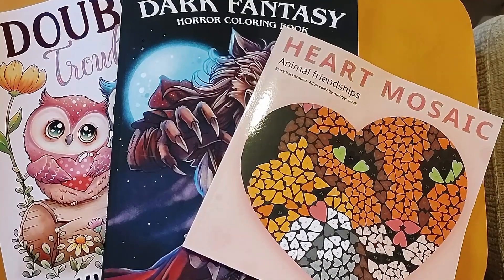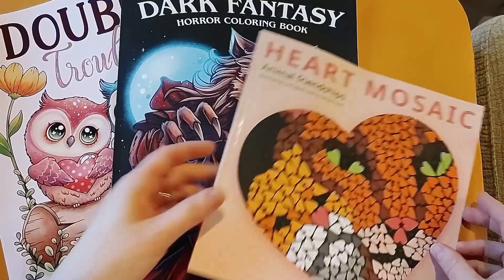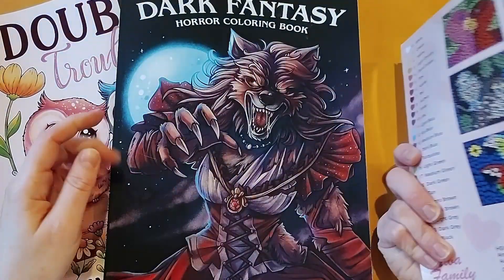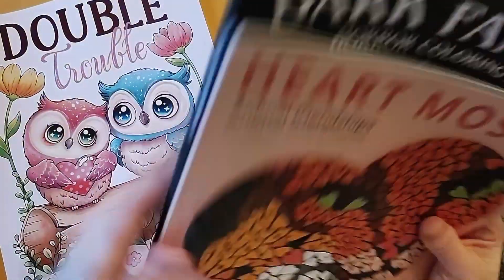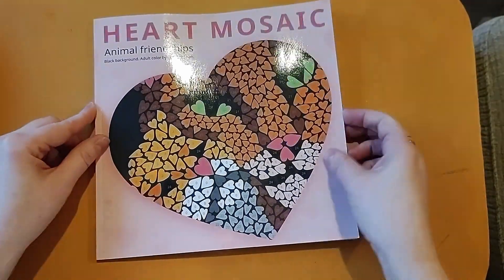In terms of books, I've got Heart Mosaic Animal Friendships by Belba Family, I've got Dark Fantasy by Jade Summer, and I've got Double Trouble by Coco Wyo.